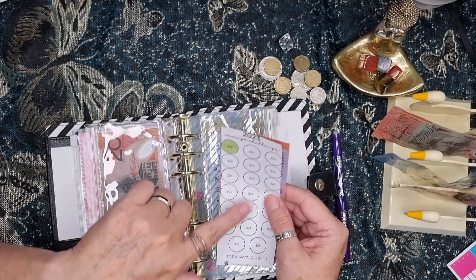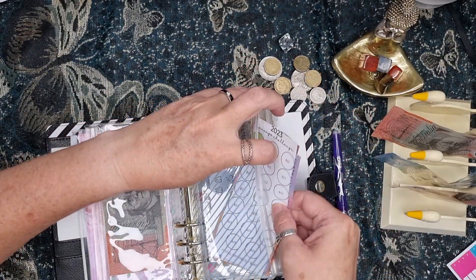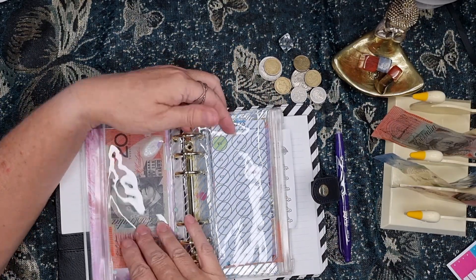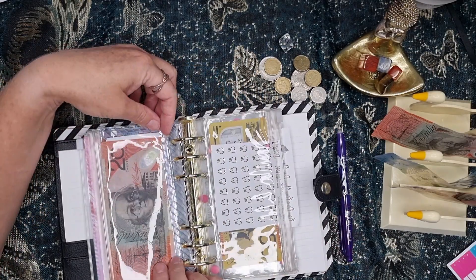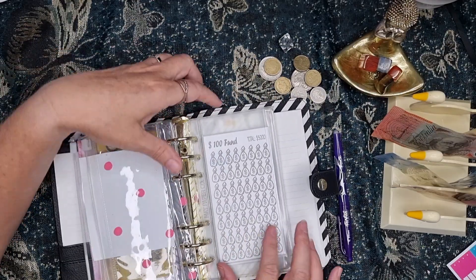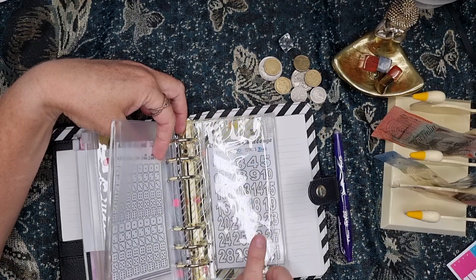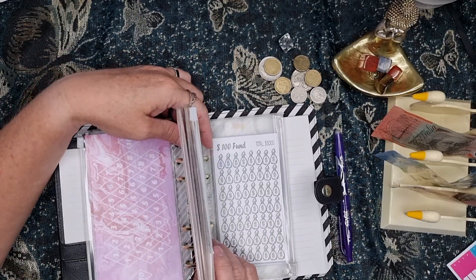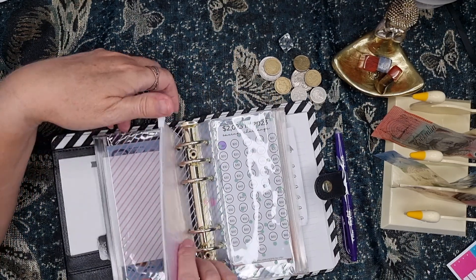So there are 20 circles, so that could be 20 weeks. You probably could do this one twice in the year. But at the end of this one, you'll have $460. This one's 2023 in 2023 — and that's my dentist. Also in here I have a car maintenance one, my $100 money bag one, my month ahead — but I have changed that one as well. So that's actually everything in this one.